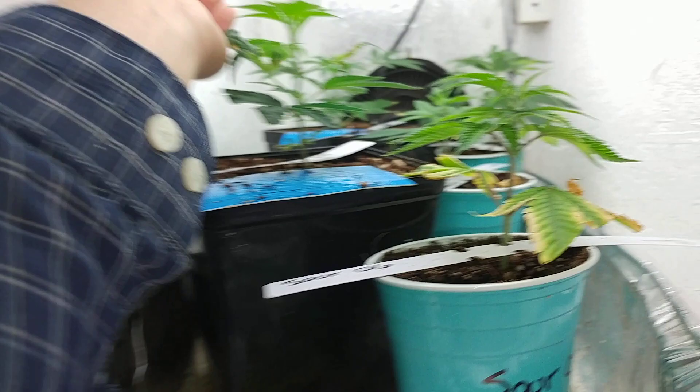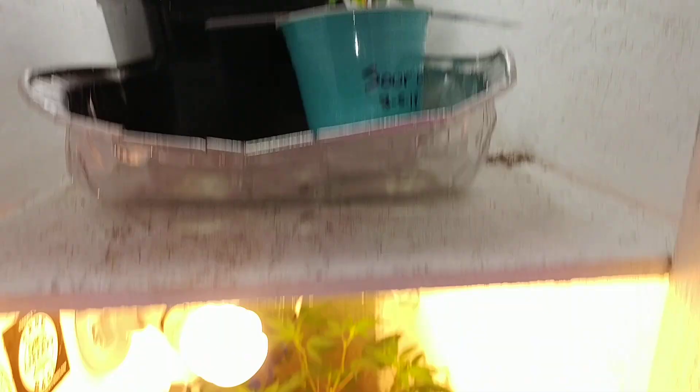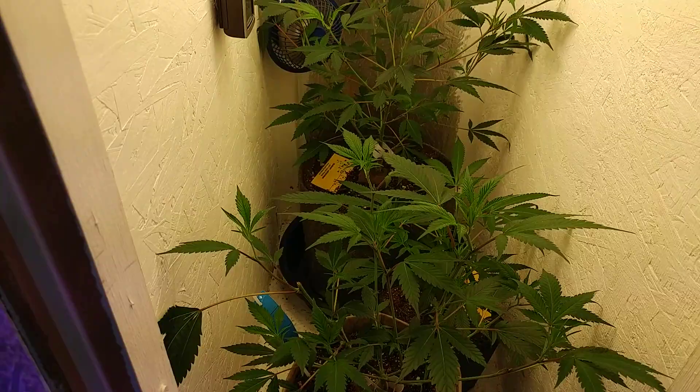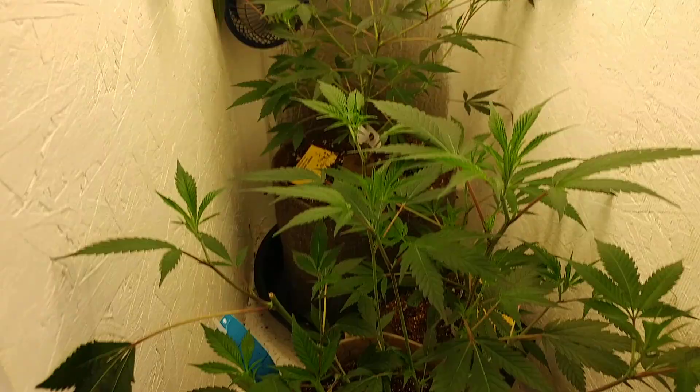Temps are okay. With the higher temps coming this summer we're gonna have to worry about pests in here, so I'll be spraying hopefully every time I get a chance — every other day or close to that. Moving on down, in the veg chamber humidity and temps are okay.